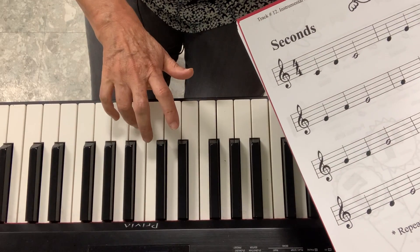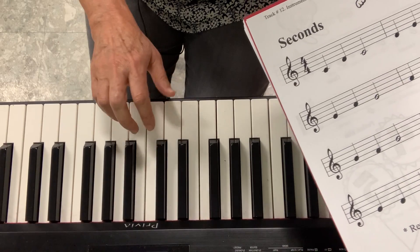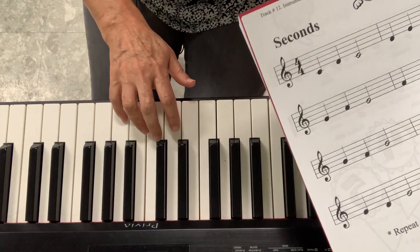Then you start on F, go to the G, and come back. Did you get the pattern? Now, then you go backwards from the G, down to F, up to G. So I go just backwards.